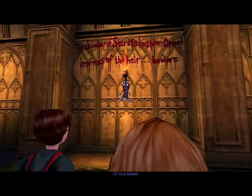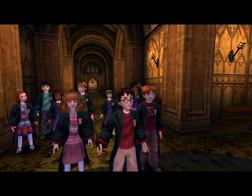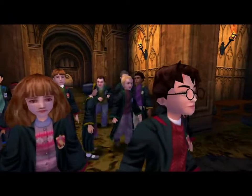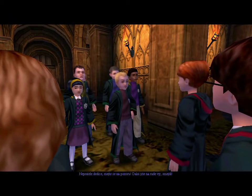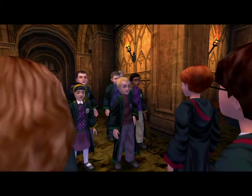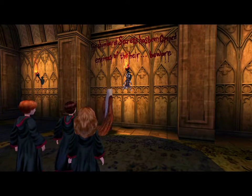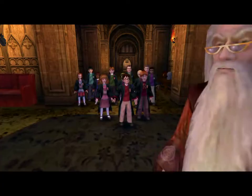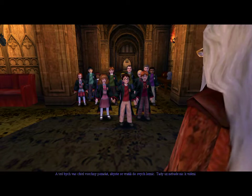Oh, that's horrible. What's going on? Enemies of the air, beware. You'll be next, mudbloods. She's been petrified — but how, I cannot say. And now, I would like everybody to please return to their dormitories. There's nothing else to see here.